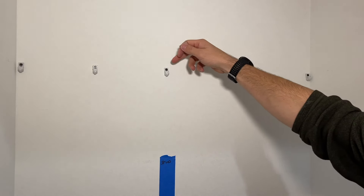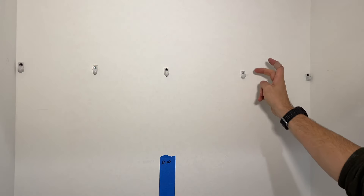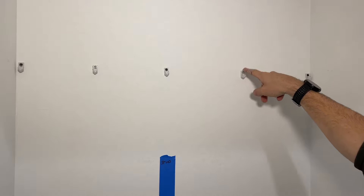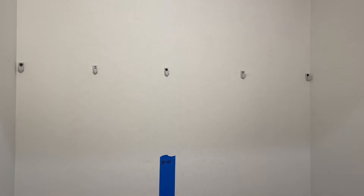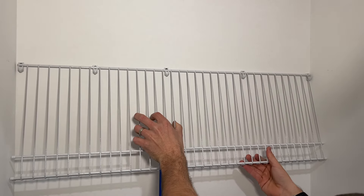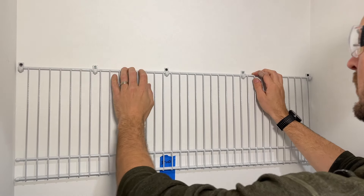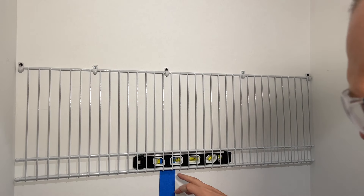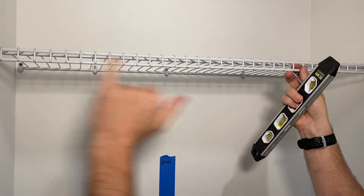Now we have all the back clips installed. My first preference is always to secure to a stud, second preference is the toggle bolt, and my last preference is to use the standard nail which expands out the drywall anchor. If those start to loosen up over time, a quick fix is to use toggle bolts in that same hole. Now we'll take our shelf and put it in place, checking to make sure everything is level — you do need to snap it down. I put my torpedo level on the bottom side and the bubble is right in the middle, so that's great.